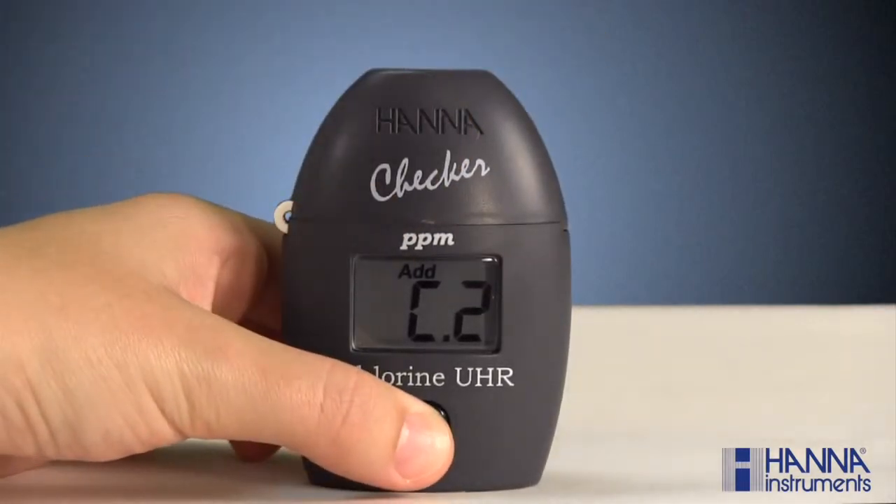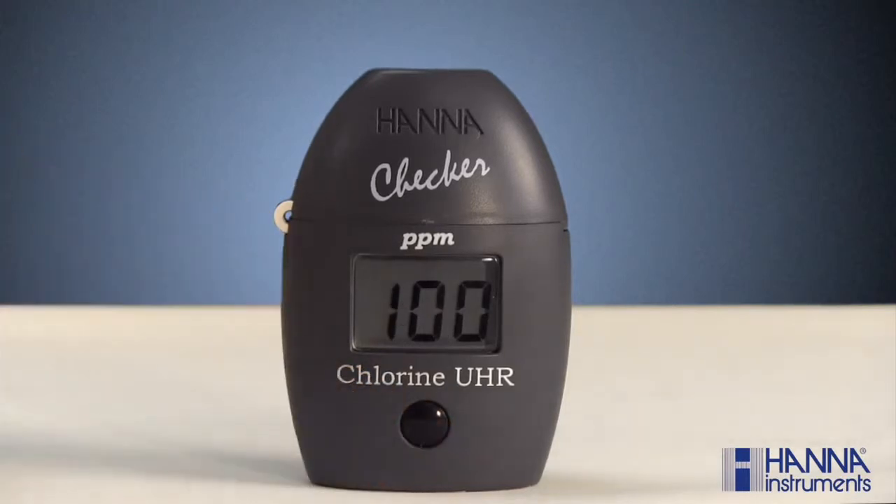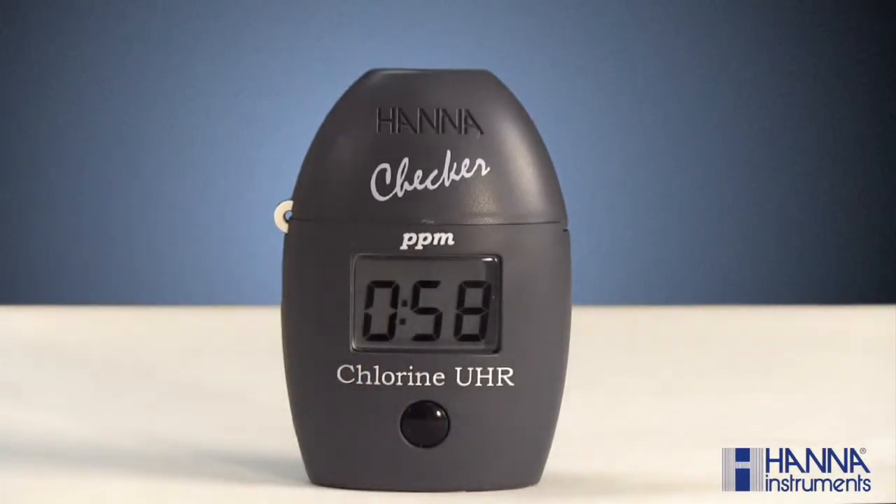Press and hold the button until the timer is displayed on the LCD. The instrument will directly display the concentration of chlorine in parts per million, or PPM. And that's how you measure chlorine using the HI-771 Chlorine Checker.